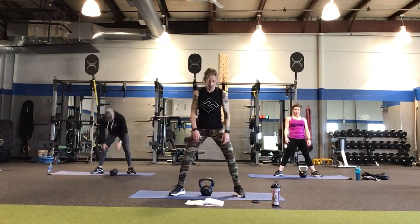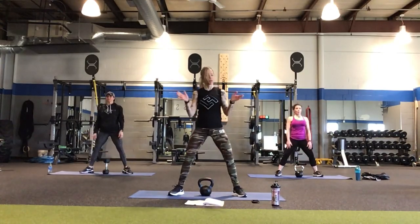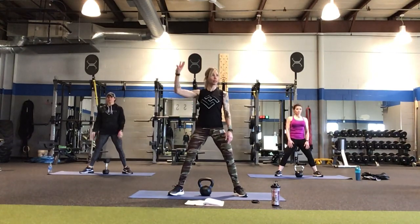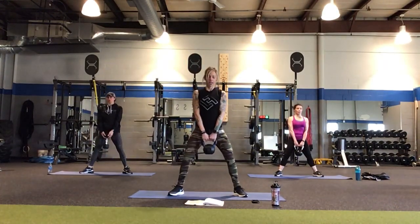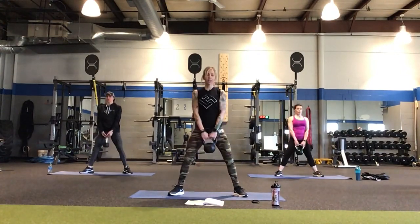We're going to start first with the pick it up, put it down — have that kettlebell situated between your feet. Your feet are turned out to about 1 and 11, chest up, belly in. We're going to pick it up first and put it down and leave it there. Pick it up and put it down. We're getting one full minute here, then we go into our 30 seconds of that high pull.